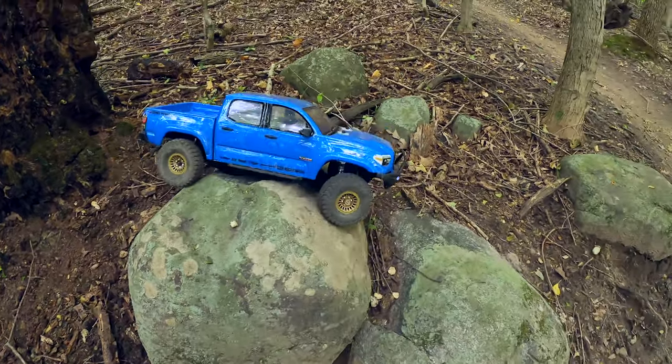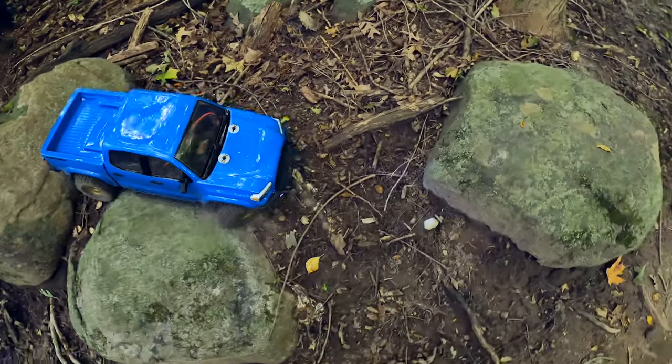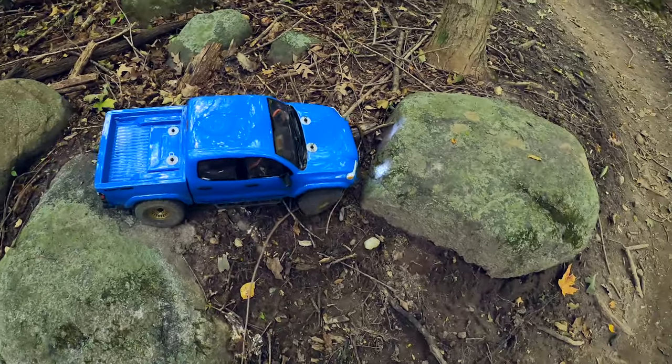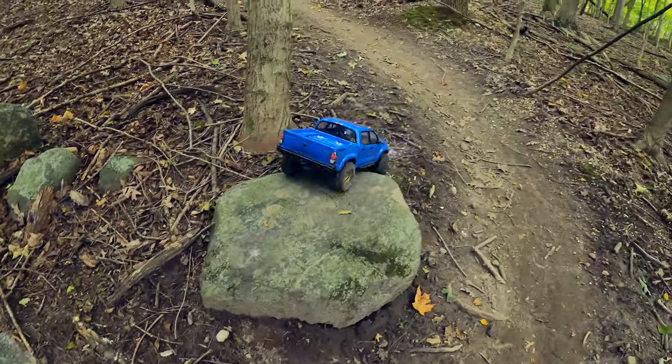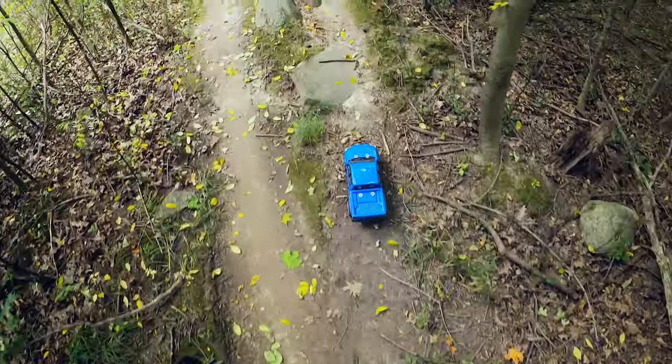There it is — very nice! The bumper did not hang on that drop where it might have with those hooks. Easy up that one, and back on the trail. This looks like it could be a challenge for both vehicles.